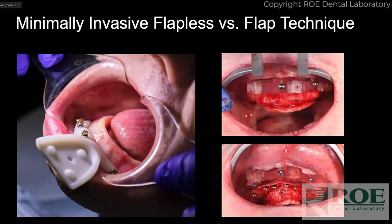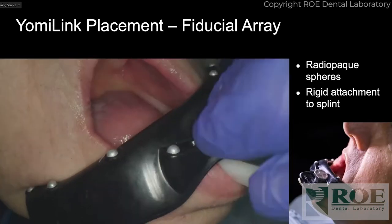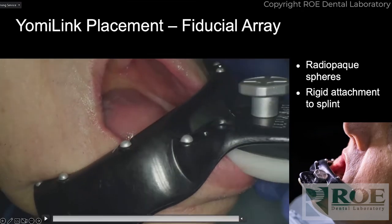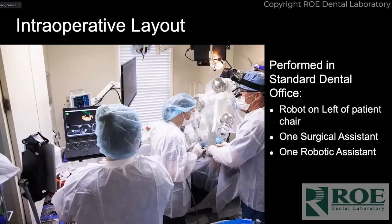This is comparing the Yomi link bone to a stackable guide and how much tissue reflection had to occur to seat that guide. That's what hurts our patients postoperatively — the periosteum being released. The bone really doesn't hurt. This is the fiducial one, and once that's in place he goes to the CBCT machine. You can see the silver spheres — those are fiducial markers that show up on the X-ray and correlate the data so we can verify that the CT data and the image on screen are matched up correctly.